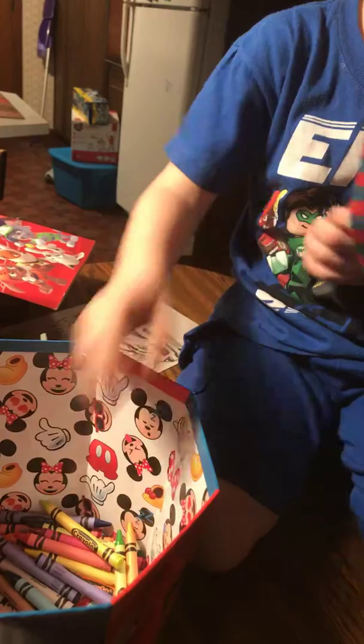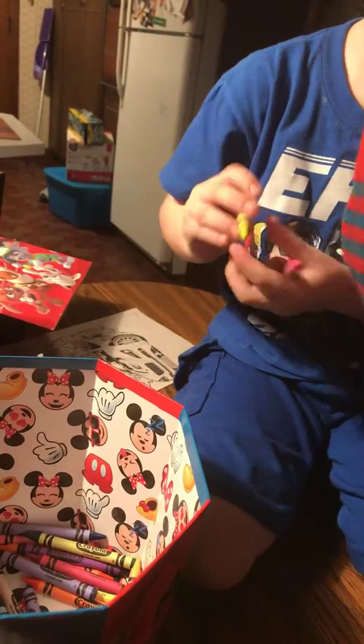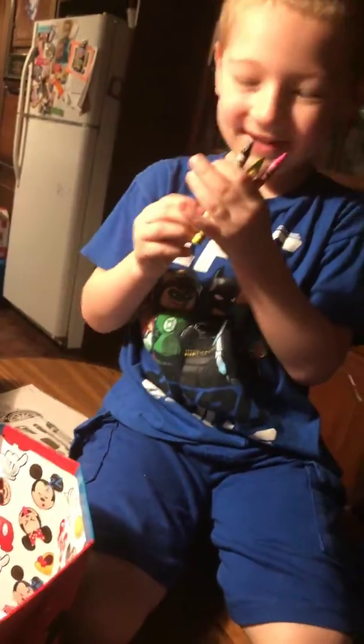Yep, that's one. Two. Three. Alright, my turn.